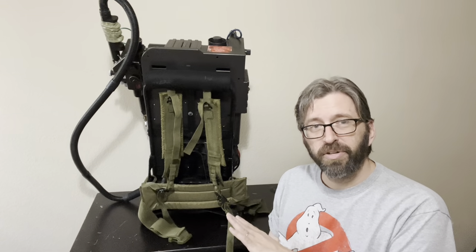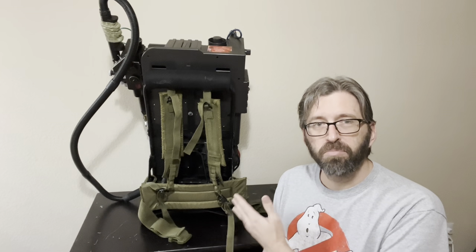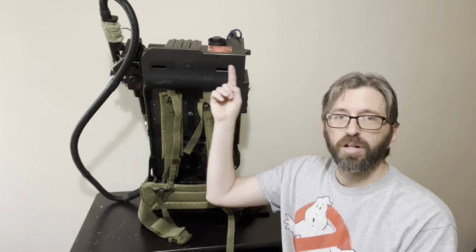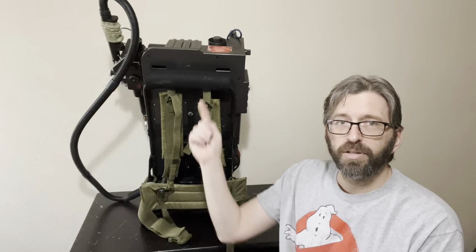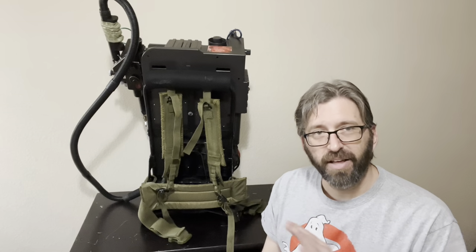The front looks pretty good. I still have a few changes I want to make. The back is looking better with the Atlas frame on there, but we still have these large rectangular holes where the straps came through, as well as the small holes where the screws are accessed.